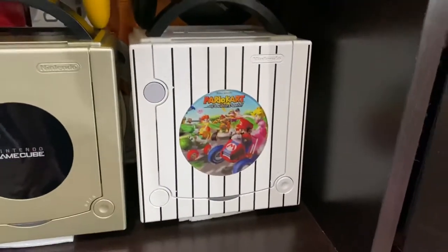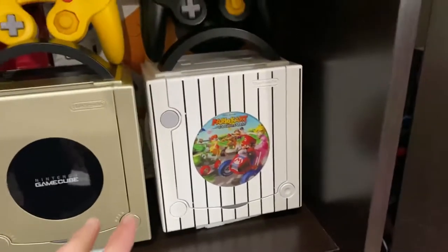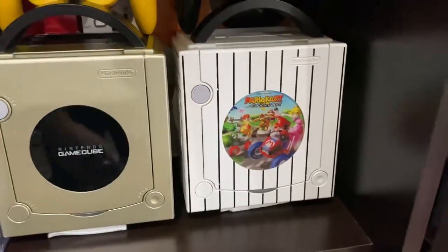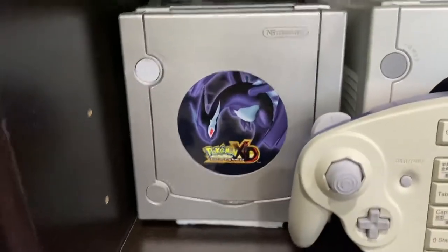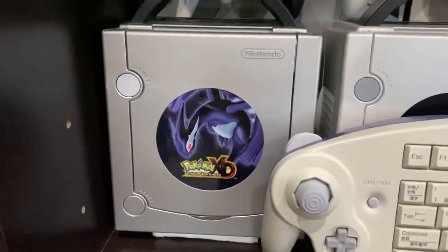This is the Hansen Tigers GameCube. I don't have the plate for it, so I just put the Mario Kart Double Dash limited edition plate in there — that was only released in Japan as well. And we got the Hansen Tigers GameCube controller. Down here we got the Pokemon XD Gate of Darkness limited edition — this one did come out in America, one of the only ones that actually did.